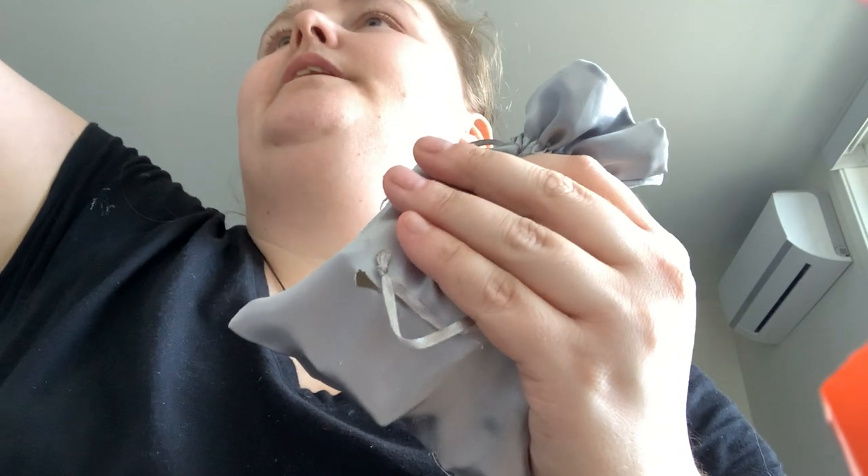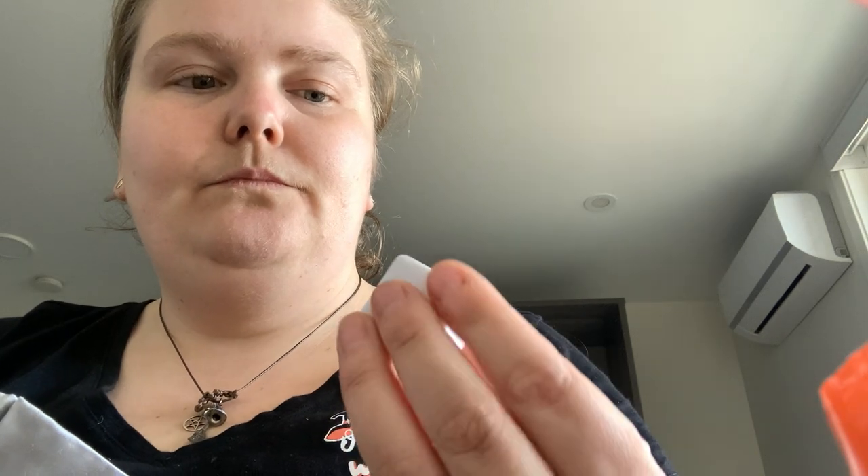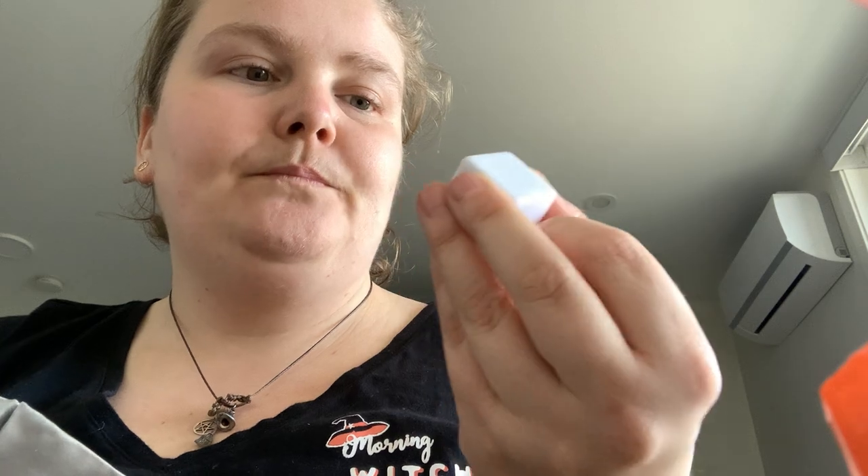Then there are 12 blank dice, and you also get one other die in here as well. I've never played it, but this just seems like a Dungeons and Dragons type of situation. You got that die and the blank ones, so you could do the typical one to six, or put certain images, other words, or whatever on there.